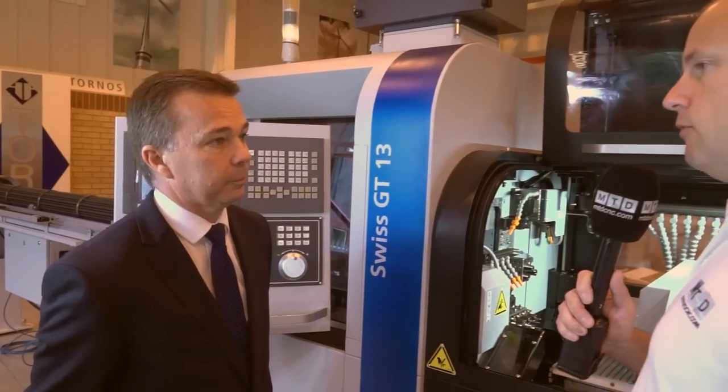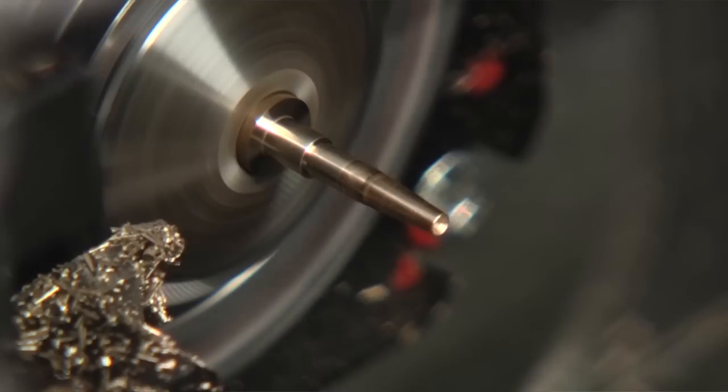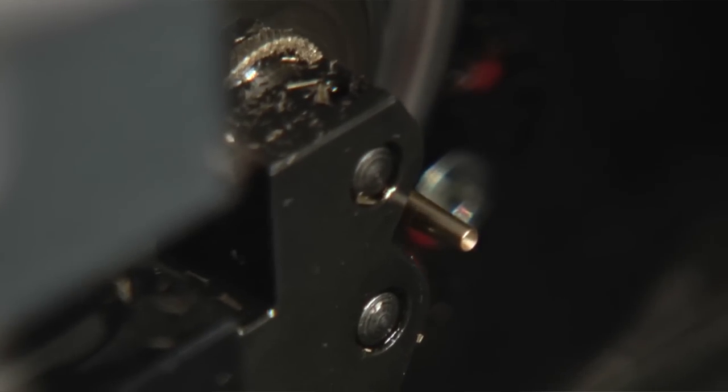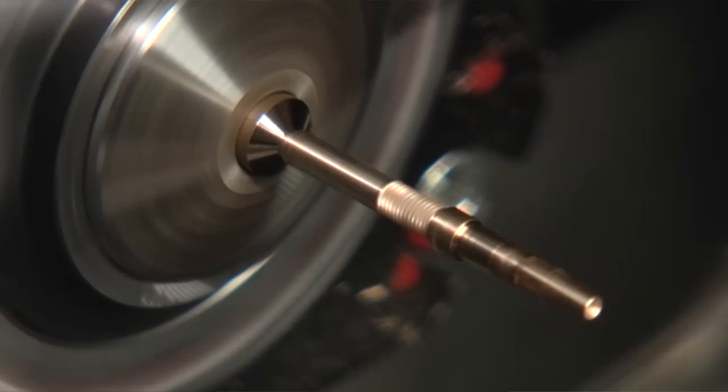And how fast will they run, David? Spindle speeds — we have 15,000 RPM on the main and the sub spindle, up to 10,000 on the driven tools in the main and 6,000 in the sub. That's a big leap — that's fast. Yeah, because of the kind of parts we're trying to manufacture on the machine, we need those flexibilities.